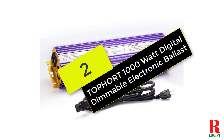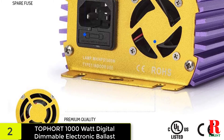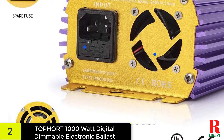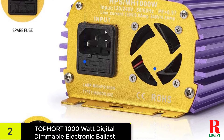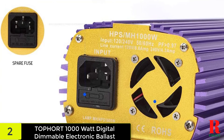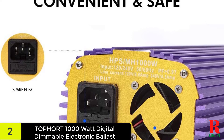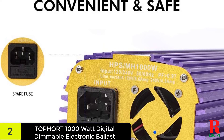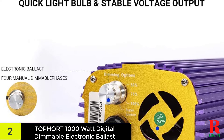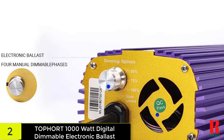At number 2 on our list, we have the Topport 1000 Watt Digital Dimmable Electronic Ballast. For optimal service life, this ballast is made of high-quality materials — it comes with a tough case that can withstand regular use in a harsh environment. The item may produce up to 30% more lumens than magnetic ones, which guarantees that your bulbs are properly utilized, increasing your production. It may also be used almost anywhere, as it works with 120–240V power supplies. The high-quality component also includes a high-performance built-in fan that works in tandem with heat dissipating fins to provide optimal heat dissipation.